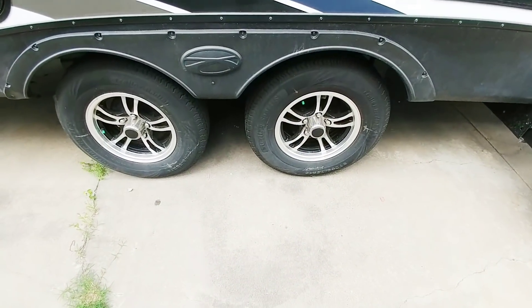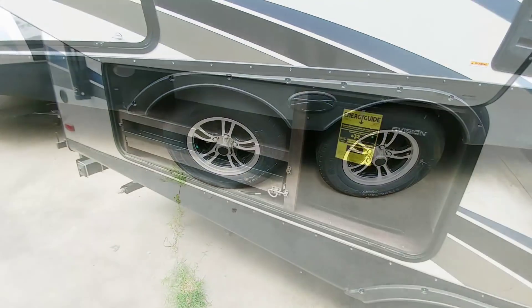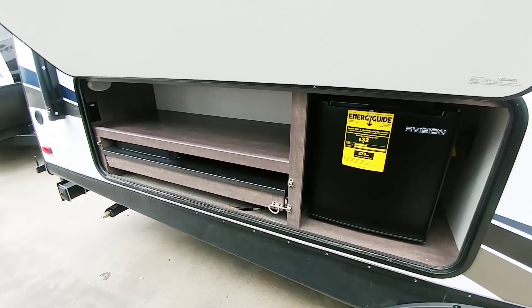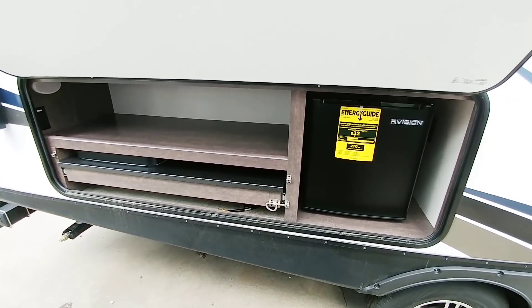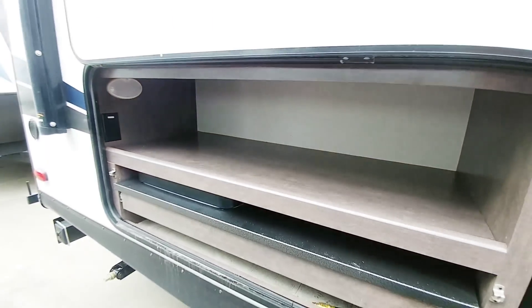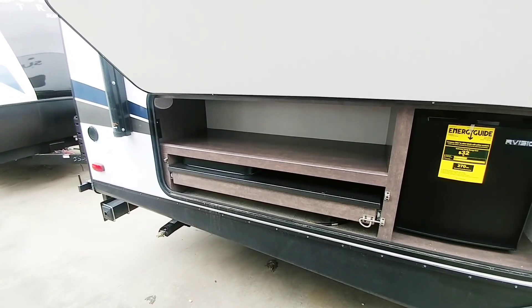This one is equipped with 14-inch wheels, so it's a 205-75R14. For only being a 21-foot-long unit — about 25 feet when everything's said and done — it has an outside kitchen with a pull-out cooktop plus a refrigerator and a nice spot. I really don't know what you would use this for, but it's a great storage area for kitchen supplies or even some lawn chairs.